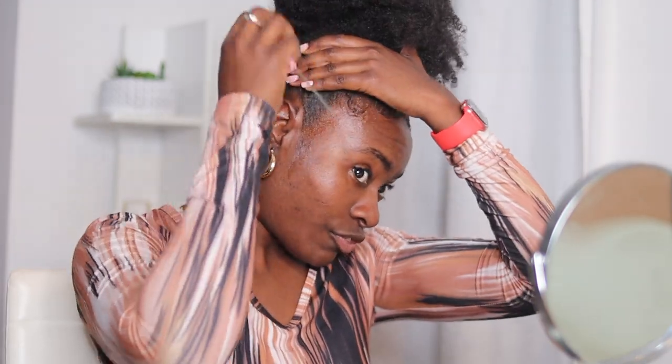Hi guys, welcome back to my channel. It's your girl Princess Rennie here and I hope you're doing well. On this channel we talk about Christian faith, lifestyle, as well as natural hair.